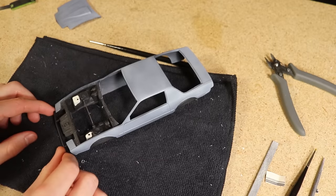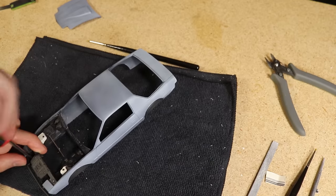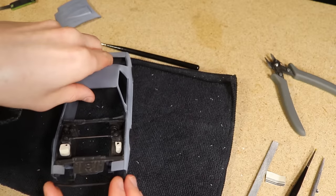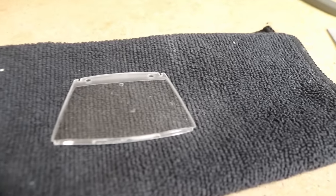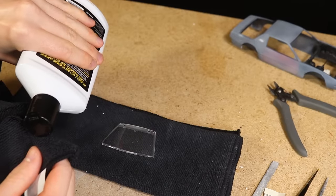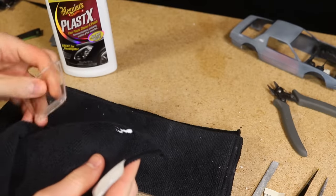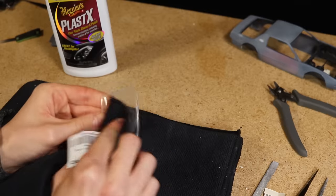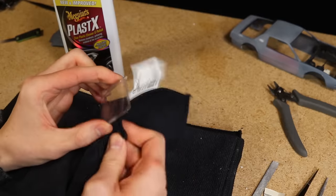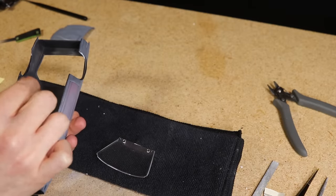After all the flares were in place I installed the front bash bar using two small screws. The windshield had a lot of smudges and small scrapes on the surface, so as I've done previously I used some Meguiar's Plastex to polish it. I then used some more clear-drying glue to secure it to the body.